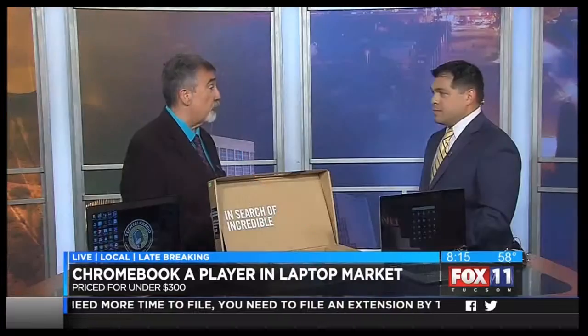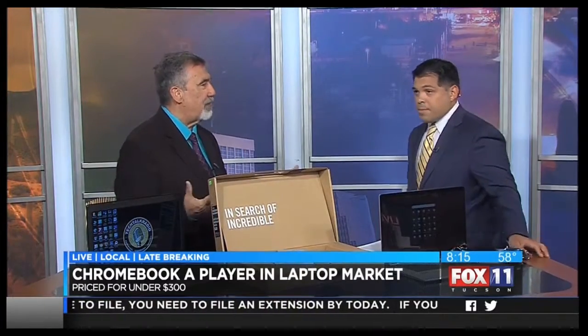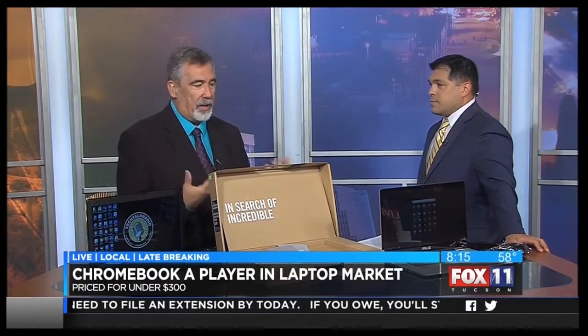Good morning, sir. So today we're looking at the Asus Chromebook. There's been a big misconception when it comes to Chromebooks. When the original Chromebook started appearing, I wasn't a big fan. But when you look at what they can do now and how they're being used in education and schools, even people who just want to get online, type a document, or watch movies on Netflix are finding the Chromebook is a viable alternative to the laptop.